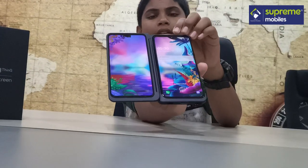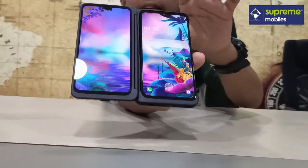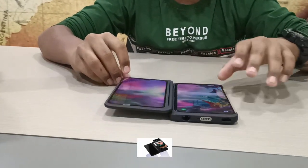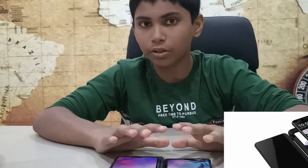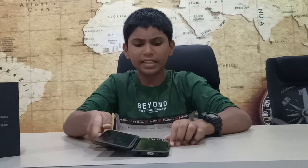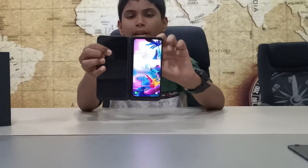If you unfold the device, you access the main screen. You attach the dual screen case and it works as a dual screen setup. If you remove the case, you use just the main unit as a separate phone.